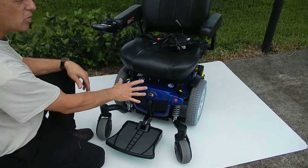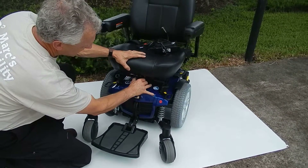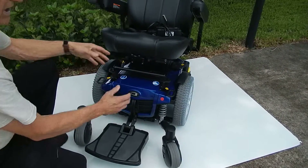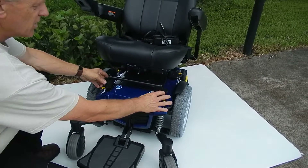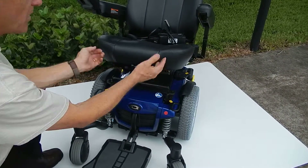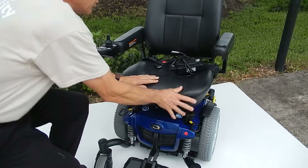If you need to remove the seat, there's a lever in front — you squeeze the levers and the seat will pop right off the chair by squeezing these two levers here. If you need to adjust the seat, you can move these posts. There are screws on each side, and you can raise this post if you want more tilt.